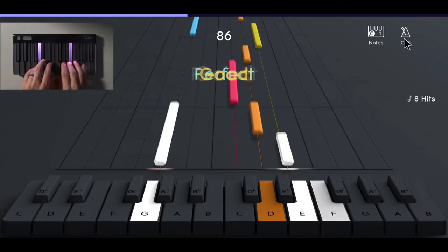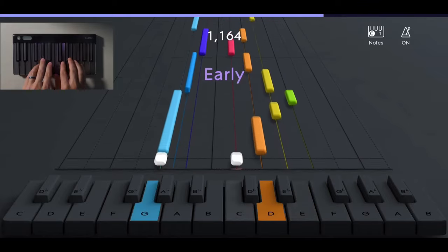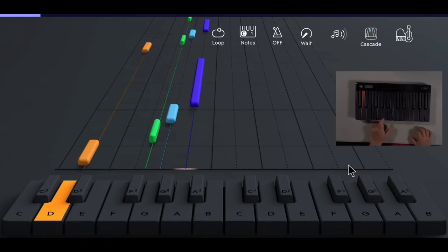So glad you're here. This is the last Lumi Keys review that you will need to watch because I'm going to be so comprehensive. I'm going to go into every aspect of the product and by the end you'll know if this product is a good fit for you. I tested out the Lumi Keys product for around a month and I practiced around 30 minutes a day, mostly going through the course material. I even convinced my four-year-old son to try it out as well. Spoiler alert, I give this product about four out of five stars, but that doesn't mean I'm going to recommend it to everybody. Make sure and stick to the end of the video so you can see why.